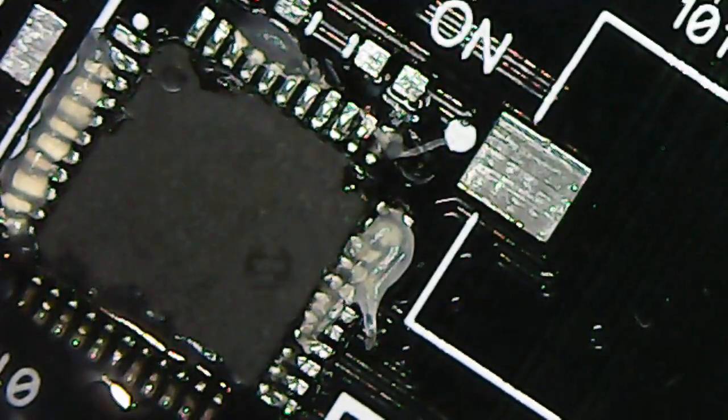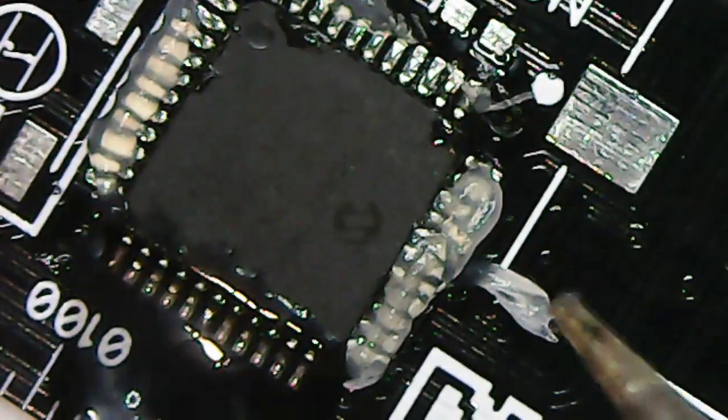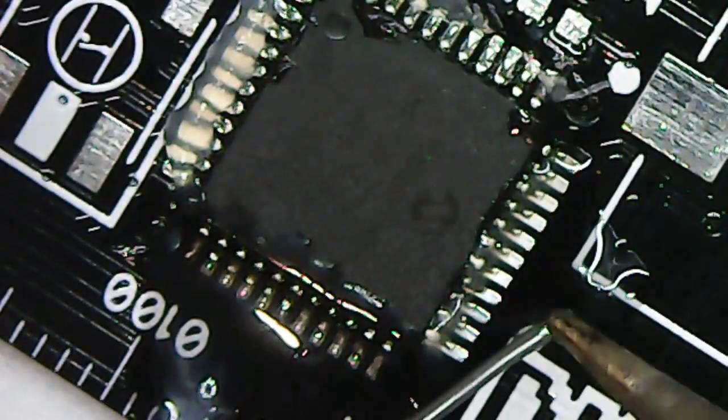There's still a small bridge remaining, so I add more flux. I try brushing from bottom to top and top to bottom with the iron. It's still not clearing, so we need the solder wick again.